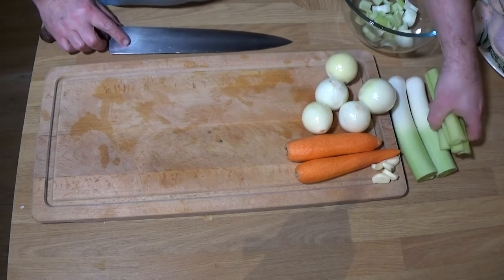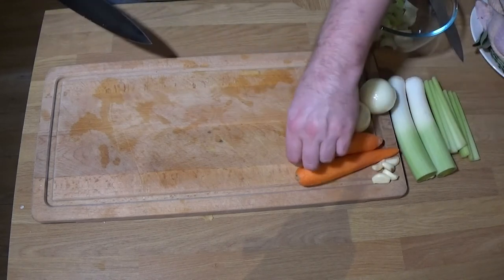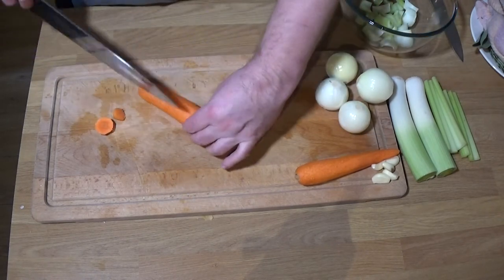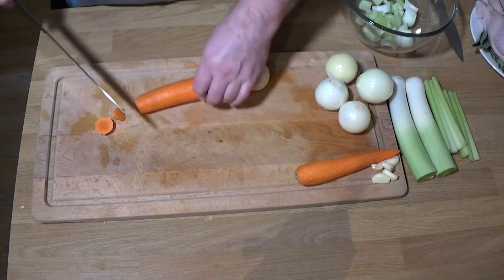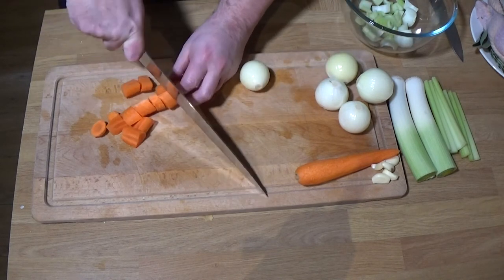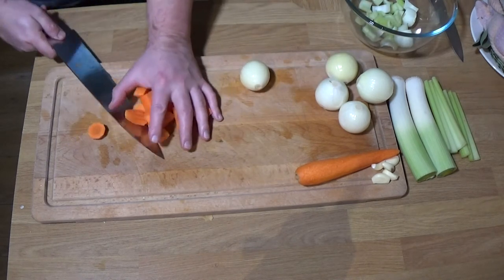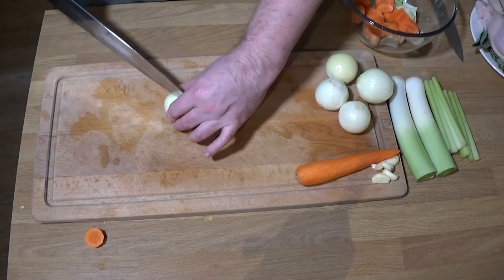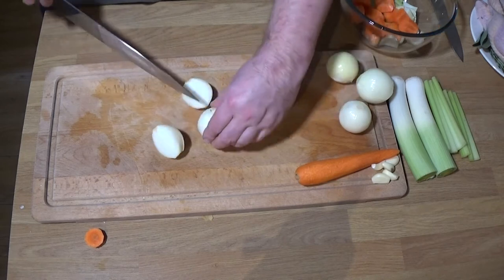What you saw me doing there is I just selected the bottom half of the celery, roughly chopped them up, one of the carrots, some of the onions, some of the garlic. The leeks are missing their tops because the tops have already been cut up in cold water, just getting rid of any bits of grit, sand, or dirt that gets stuck in there. Always a good idea to wash your leeks.